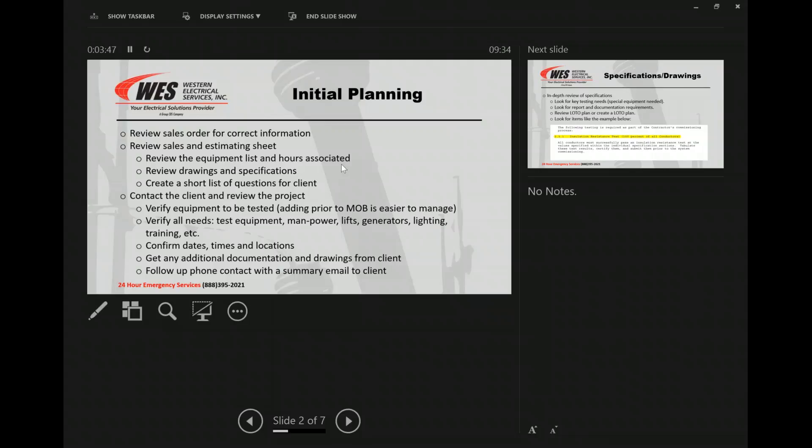Verifying all the needs — that's going to be your test equipment, manpower, do we need lifts, generators, lighting. A good example: we went out to Eastern Oregon and three of us showed up. We only had one generator. They were supposed to be a completely black plant and they weren't, so it changed the entire scope of the way we had our plan set up. Originally it was going to be the three of us split up and start testing relays. We couldn't do that. The more planning you've done, the better off you'll be, but just understand that it's going to change — it almost always does.